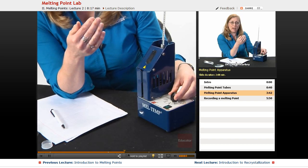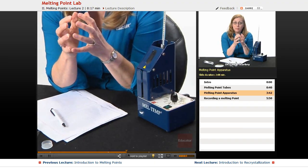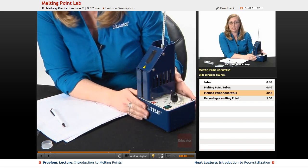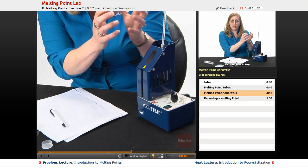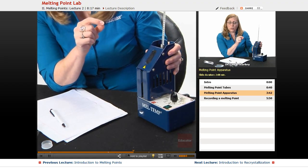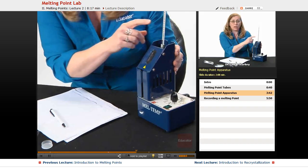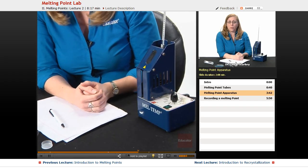You don't want to be heating the sample too quickly, because if you are, you'll have a heat lag between what the melting point apparatus thermometer reads and what the crystals actually are. If it's heating too fast, the crystals aren't really going to be as hot as the thermometer shows. Also, when you observe the melting, you have to look up and read the temperature, and if the temperature has already changed by the time you look, you again can't record an accurate temperature. So you want to heat it slowly.